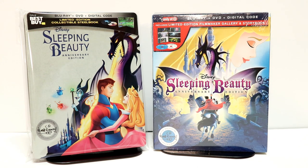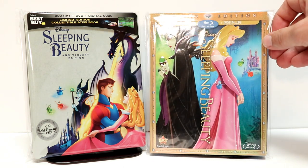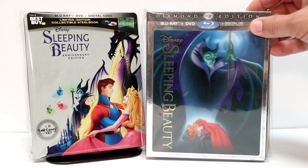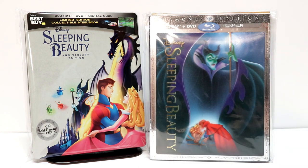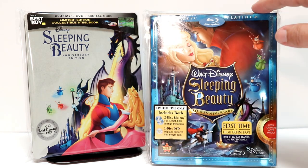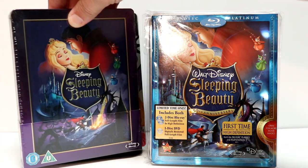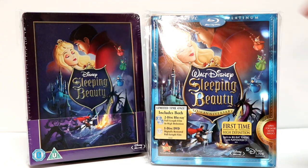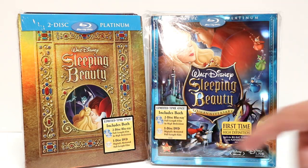I did want to take the time to show you some of my other Sleeping Beauty editions. This right here is from the Diamond Collection — the Diamond edition — it's got another nice looking slipcover. And also there was a Best Buy exclusive with a lenticular slipcover, so very happy to have that. And then of course just the regular Platinum edition — very nice looking slipcover. I also have a steelbook that I picked up from Zavvi UK, very similar to this edition. And also the original Best Buy exclusive steelbook with this nice gold looking slip.